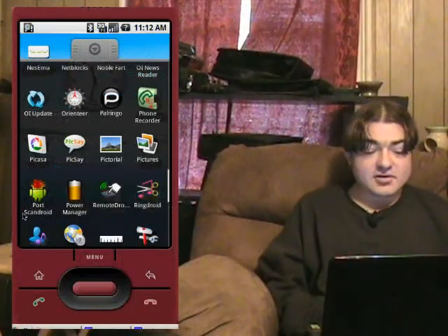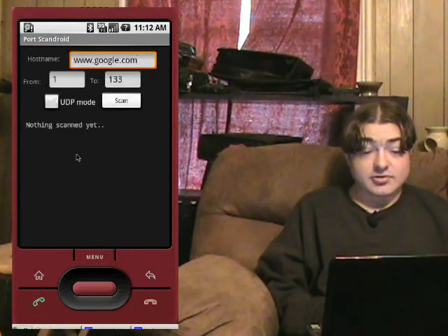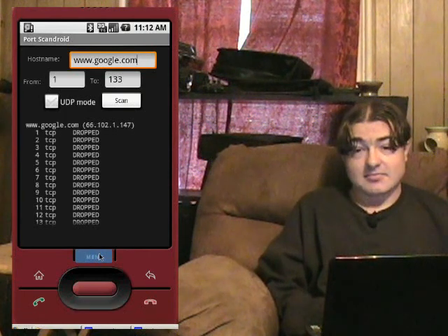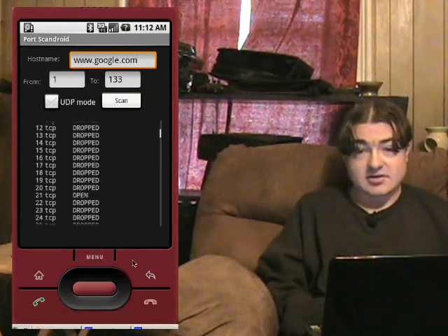If you're looking for a simple, basic, easy-to-use port scanner for the Android phone, PortScanDroid will do the job. Like I said, it's basic, it's simple. It is kind of slow though, so I'll have to time-lapse this to show the results. But it's not too bad — give it a try.